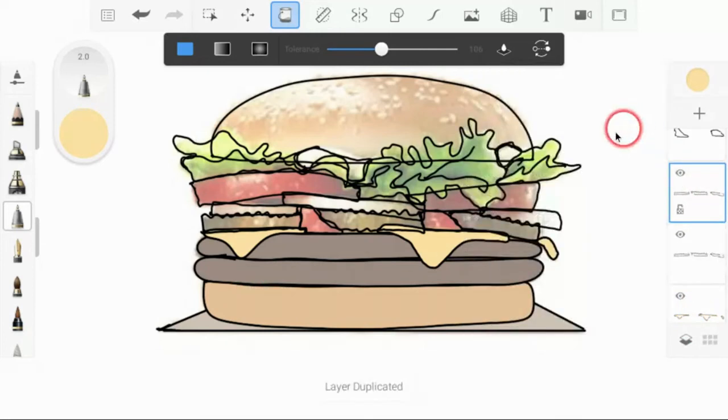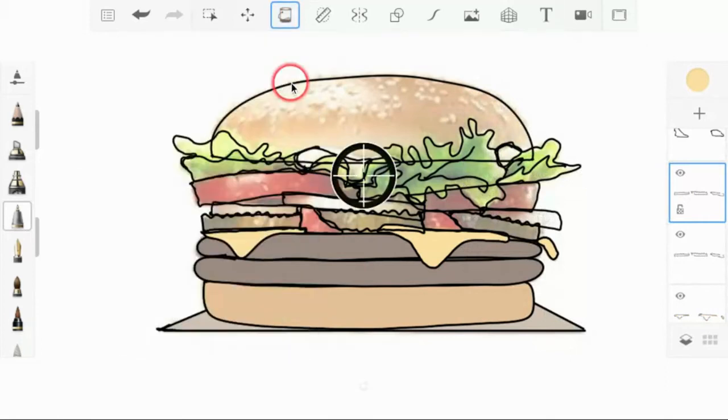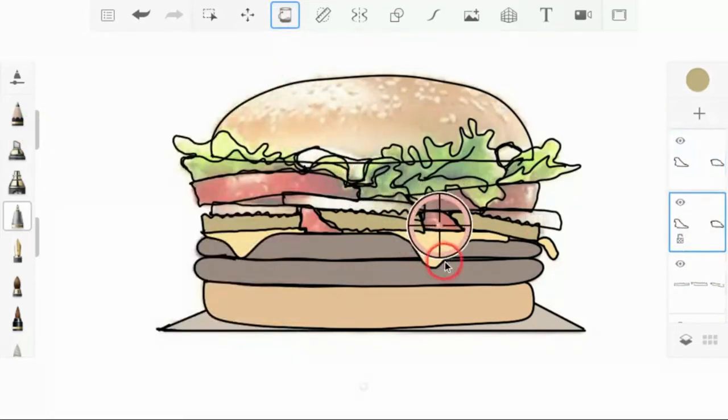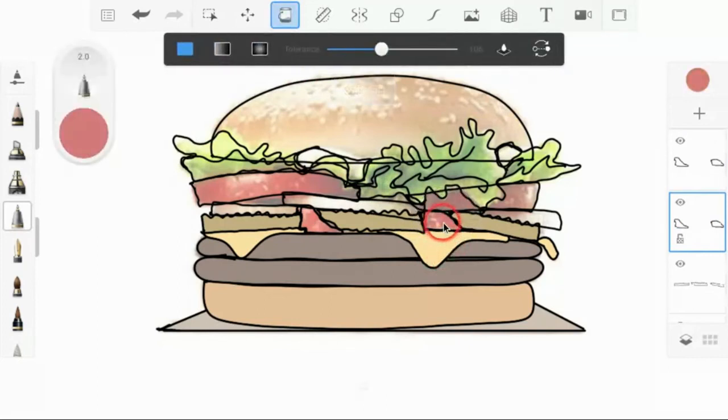Next up we have the pickles, so we're going to duplicate that layer, click the color, get the dropper, find a color — I want these pickles to be a little more green. I want to color them all in — oh, I'm on the wrong layer. I'm just going to hit Ctrl+Z and get back down to the right layer, because I want to color the fill layer, not the line layer.